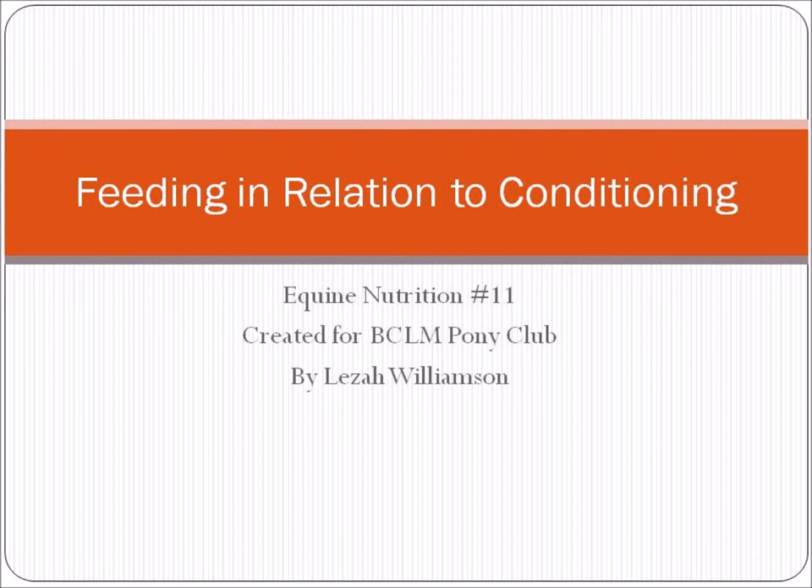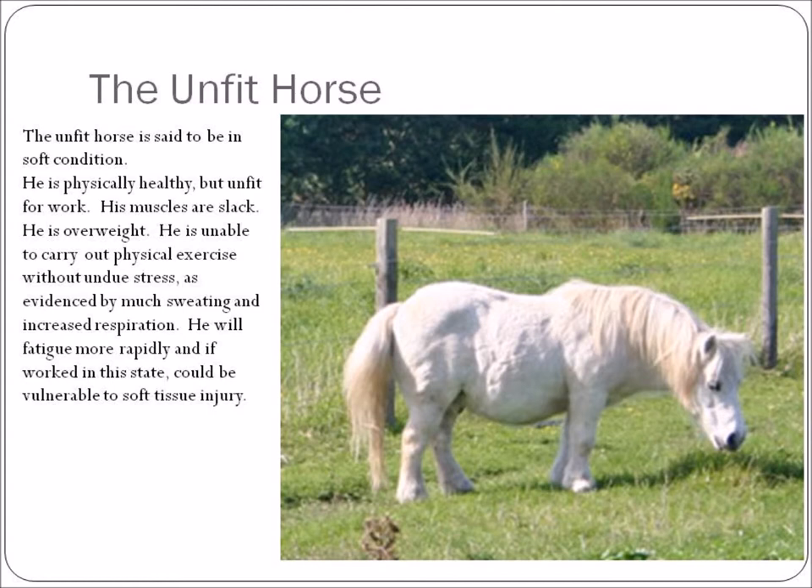We first have to look at what is the definition of a fit horse versus an unfit horse. An unfit horse is said to be in soft condition. This horse could be physically healthy but not fit for work — his muscles are slack, he's overweight, he can't carry out any physical exercise without undue stress. You will see sweating, increased respiration, increased heart rate. He will fatigue more rapidly, and if he's worked in this fatigue state, he could be vulnerable to soft tissue injury.